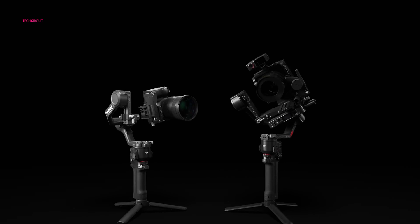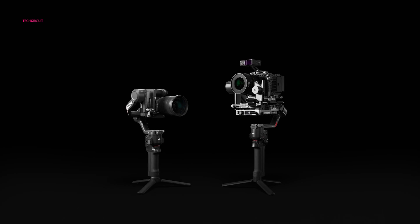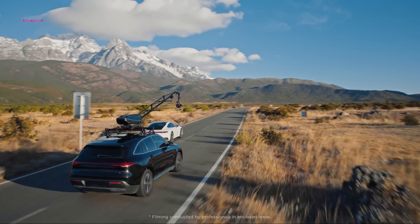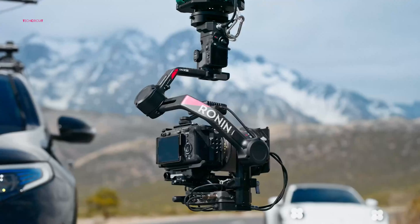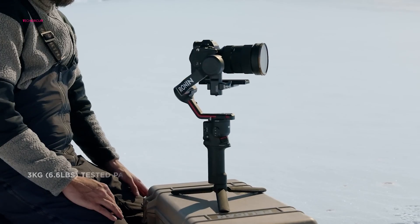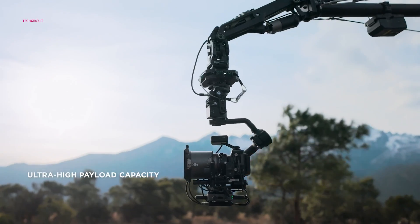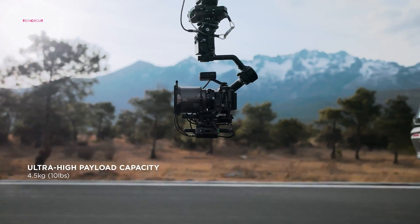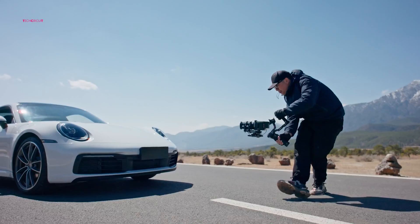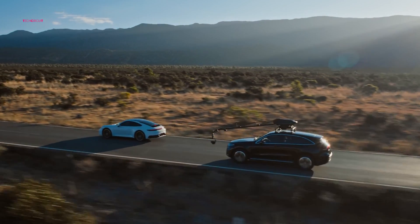DJI's dedication to refining movement mechanics shines through in the RS4's design. With Teflon coating adorning all three axes, the RS4 promises smoother movements, especially when grappling with heavier payloads. Despite maintaining the same impressive 3kg payload capacity as its predecessor, the RS4 effortlessly supports a diverse range of mirrorless cameras and lenses, catering to the evolving needs of content creators across various niches and genres.